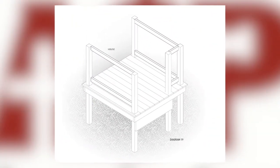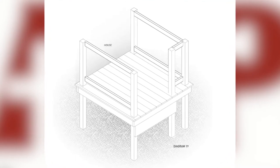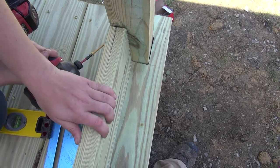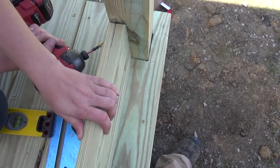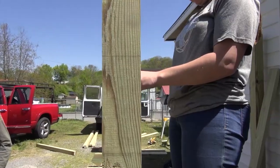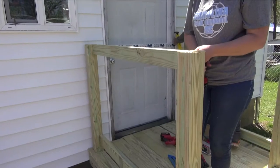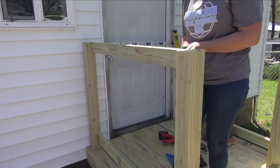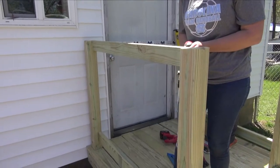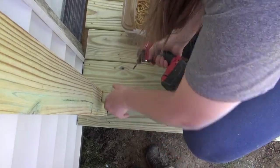A deck wouldn't be complete without handrails, so to build those we install top and bottom rails to hold spindles. The bottom bumper is installed 3.5 inches from the decking, so we can use a 2x4 as a spacer to set our height. The top bumper is installed so that the top of the 2x4 is at 34.5 inches. It's a good idea to measure these individually as there may be some variation — we want to ensure they are a snug fit. Install these bumpers by toe screwing into the post.